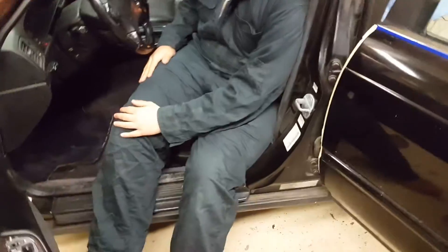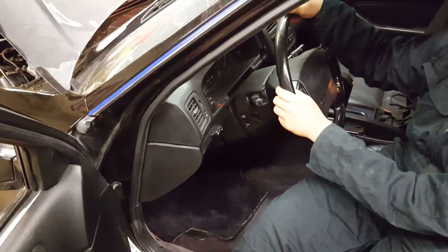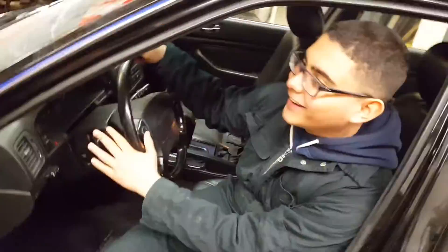Bang bang! How do you turn this on? I don't know. We're too smart broski. You can technically start the car now, right? Yeah, wow.